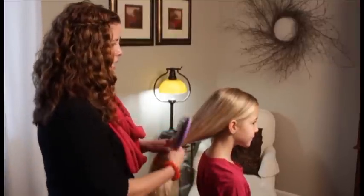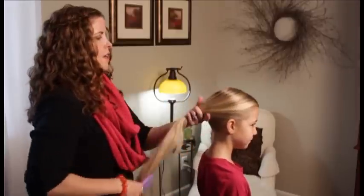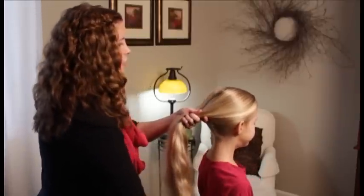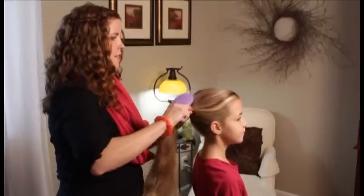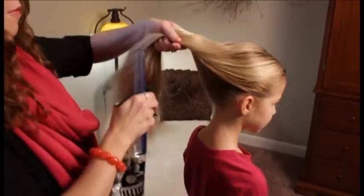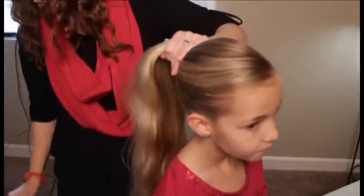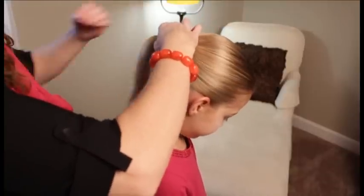For this bed head style, I brushed her hair out so it's all nice and smooth. I've given her a side part up front, and then we're just going to comb her hair back quickly into a mid-height ponytail. Just comb it all back smooth, then put in a clear elastic and fasten it.